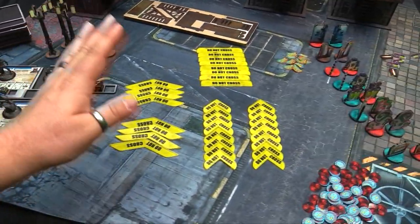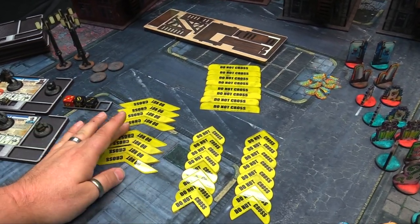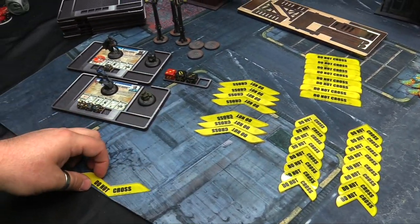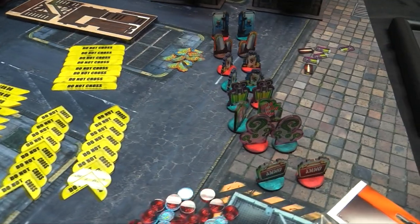Then you have these acrylic double-sided deployment zone markers for all the wacky deployment zone stuff. You get eight of the edge ones, designed for when you're doing cross deployments - putting them out for when you're going across the edge. You also have ones for marking corners and ones for marking lines. Super easy to delineate your deployment zones.